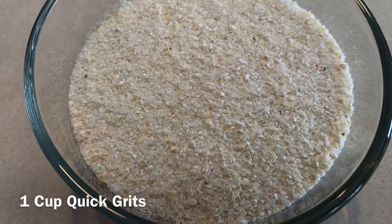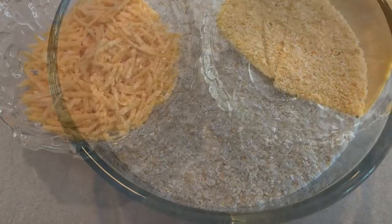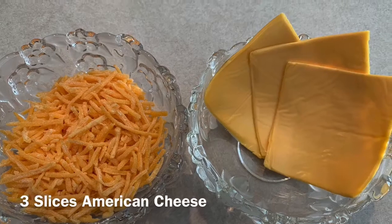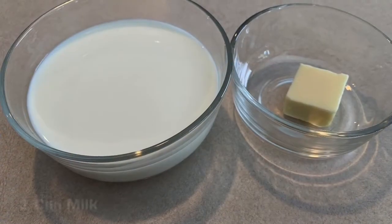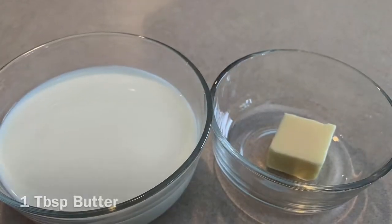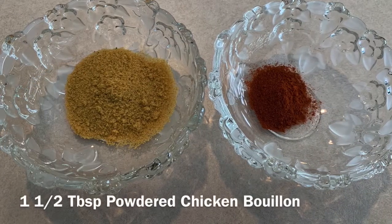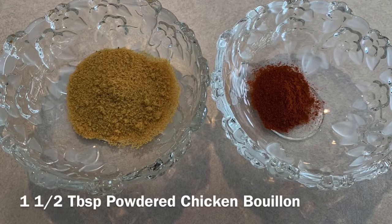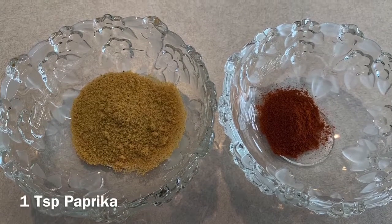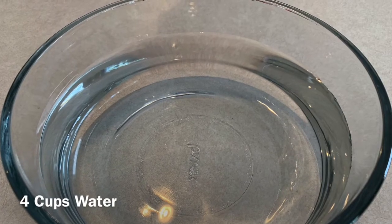Let's get into the ingredients. You're going to need one cup of quick grits, one cup of shredded cheddar cheese, three slices of American cheese, one cup of milk, one tablespoon of butter, one and a half tablespoons of powdered chicken-flavored bouillon, one teaspoon of paprika, and lastly four cups of water.